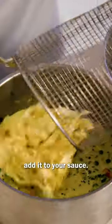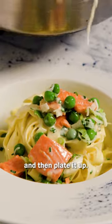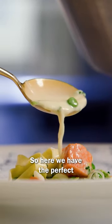Blanch your pasta for two minutes, drain off the pasta, add it to your sauce. Leave to rest for two minutes and then plate it up. So here we have the perfect wild Alaska sockeye salmon tagliatelle.